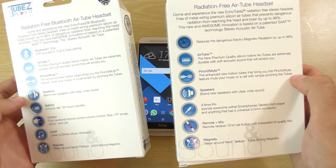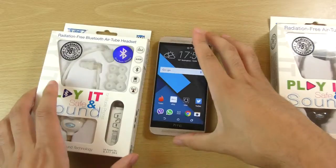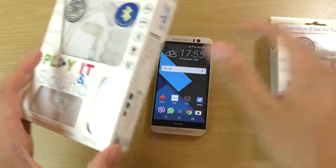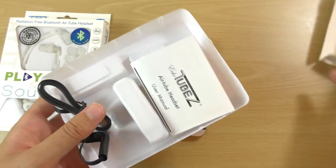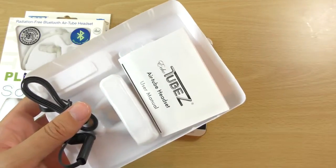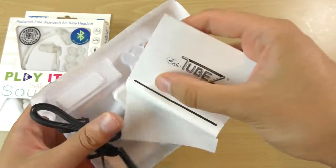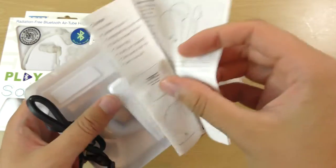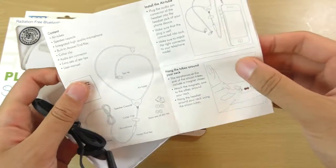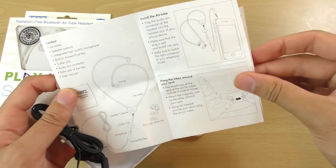I think these are definitely worth checking out. Let's have a look first at the wired one. I haven't unboxed them yet so we can unbox them on the camcorder. We are getting a manual here and it's going to be quite straightforward with the wired ones — you just plug them in basically and you are good to go.